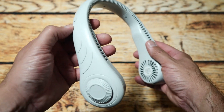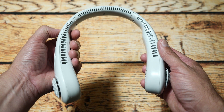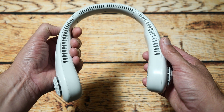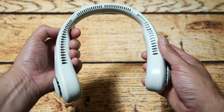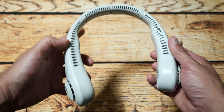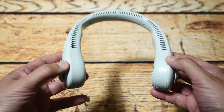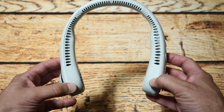And then you've got a button here and it's got three settings — first one, second one, third one. And that's the maximum volume, and that's also how loud it is. And then off. So overall, it seems of a reasonable quality and I will test it out and see how good it is.